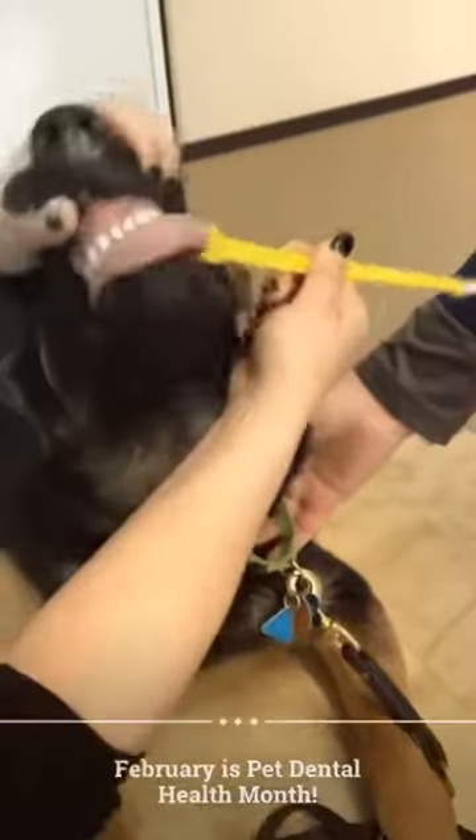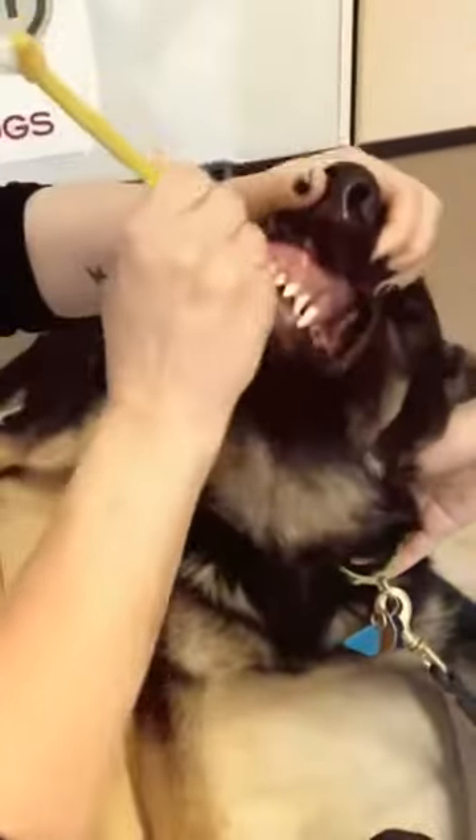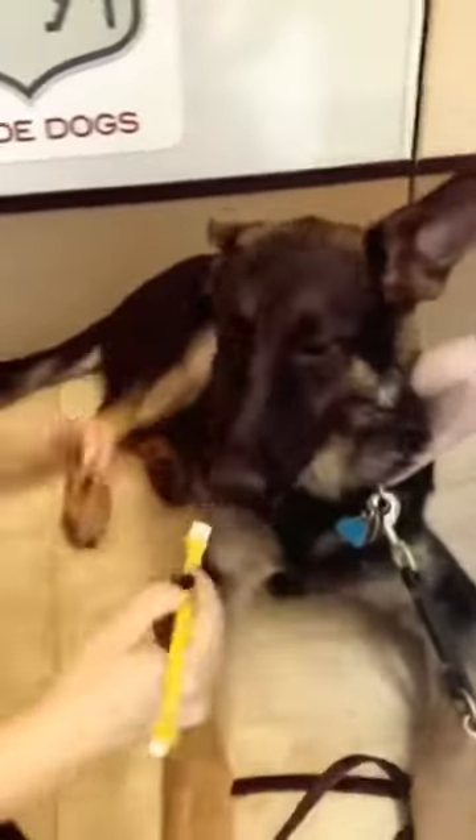And as you can see, he's licking the brush while I'm brushing. He's being a little more cooperative than most puppies.